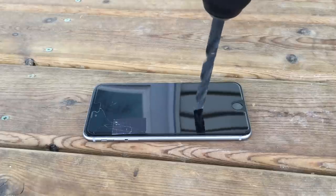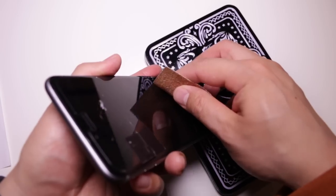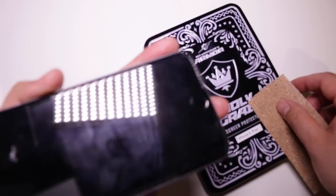In terms of scratch protection, this is one of the more scratch-resistant screen protectors that we've come across. Sandpaper will still leave a mark, but it's not as apparent as on other screen protectors.